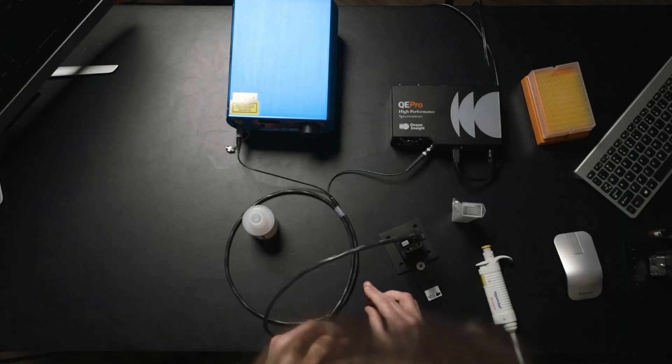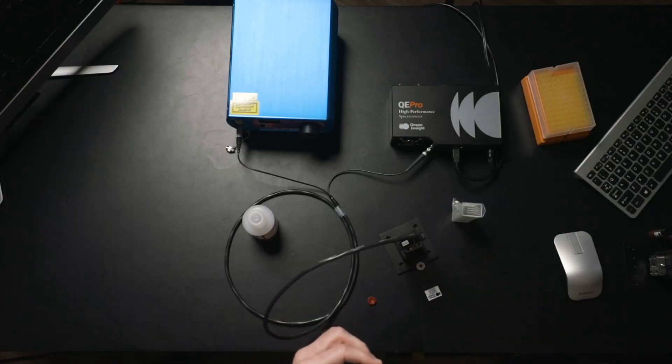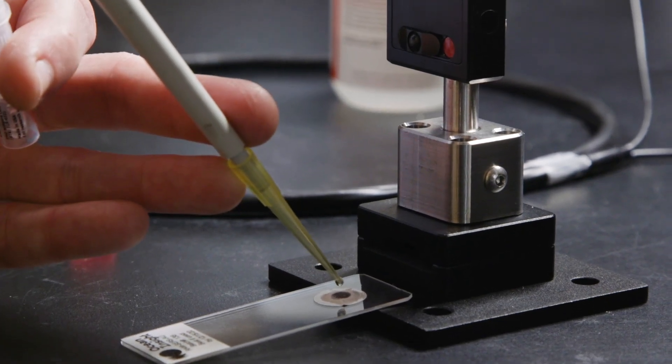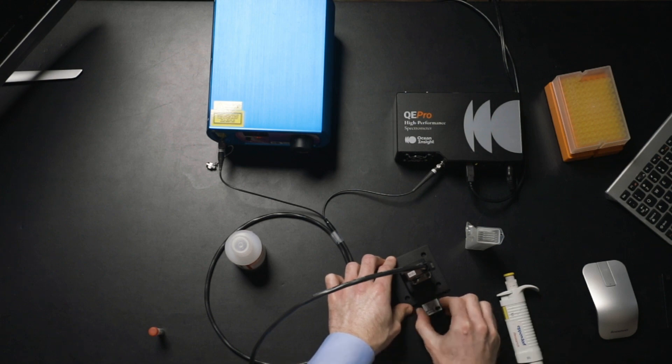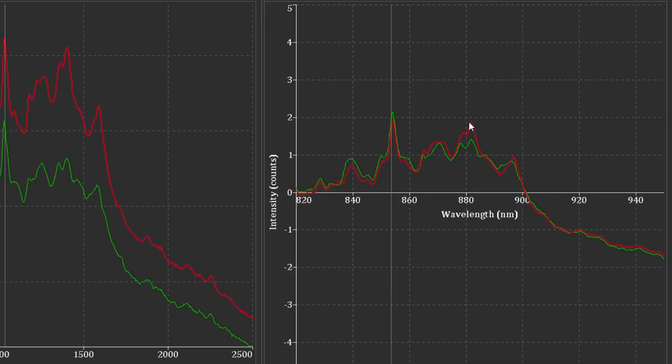Let's go ahead and apply some of our COVID antibody on there. We're going to take another five microliters and stick that right on the substrate. Now with this protein present, we're seeing relative to the original signal some depressions and some amplifications. The peaks present both before and after are inherent to proprietary components in these substrates that help with enhancement. We can see an amplification of the signal in this region and some depressions down in other regions.